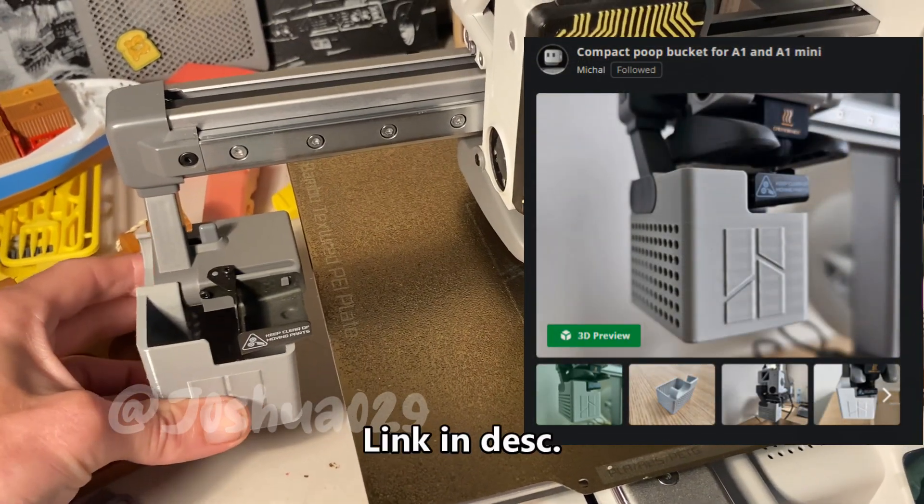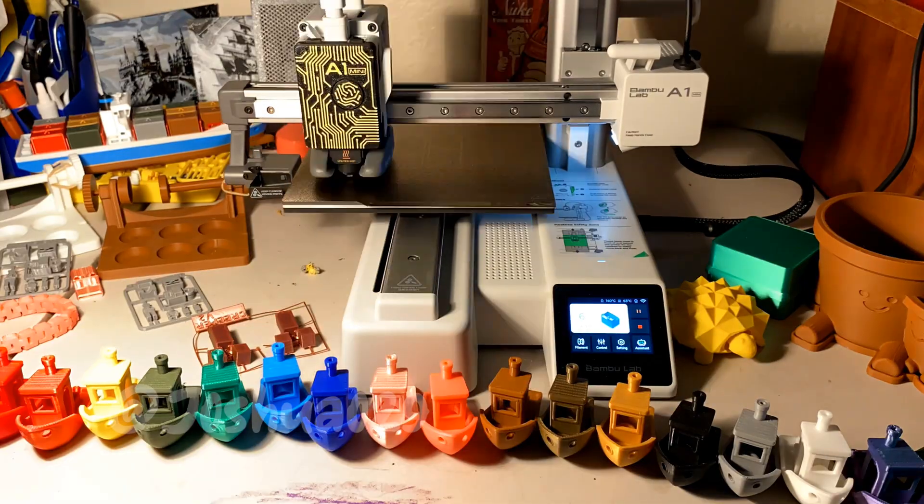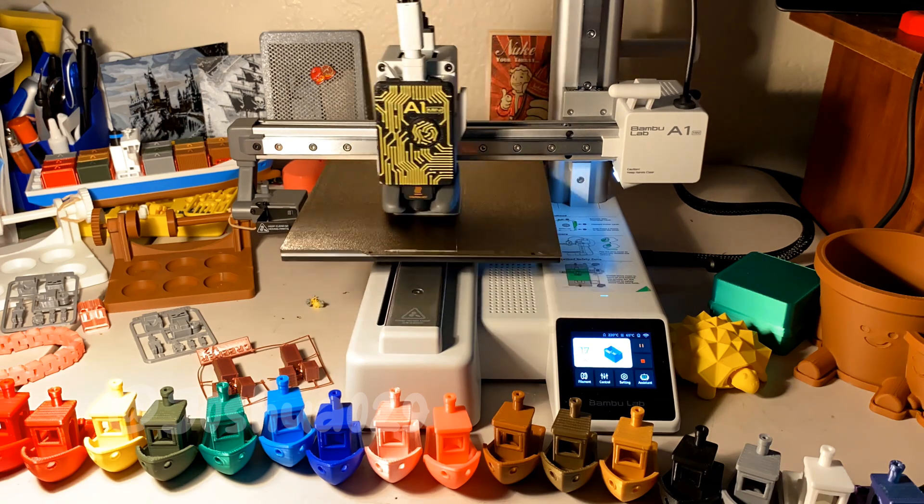Today we're 3D printing a compact poop bucket for the A1 Mini. This print took an hour and 20 minutes and used 20 grams of PLA filament.